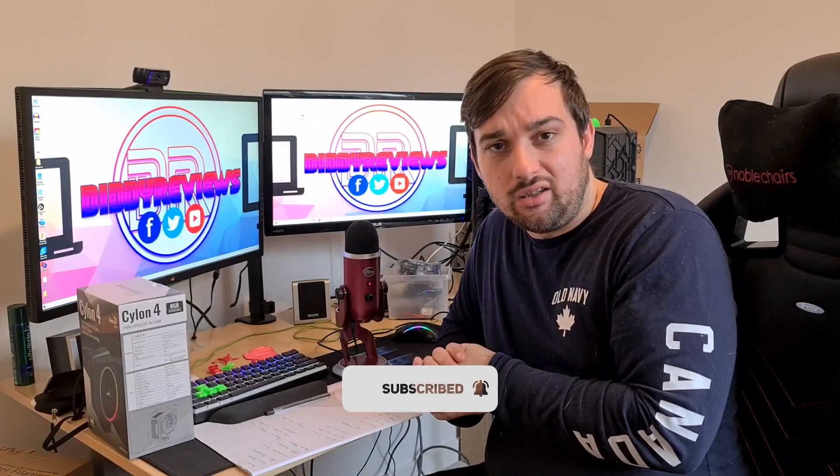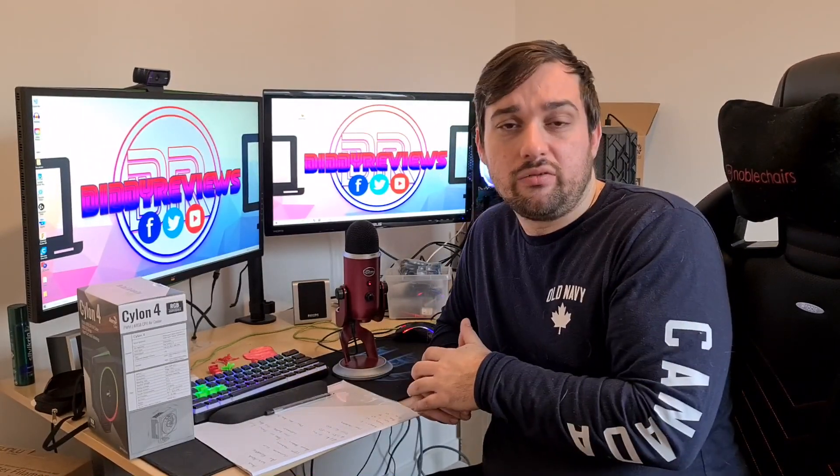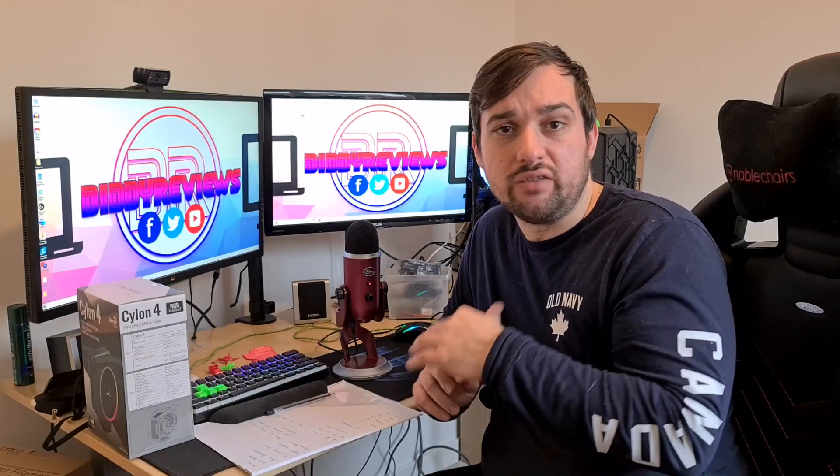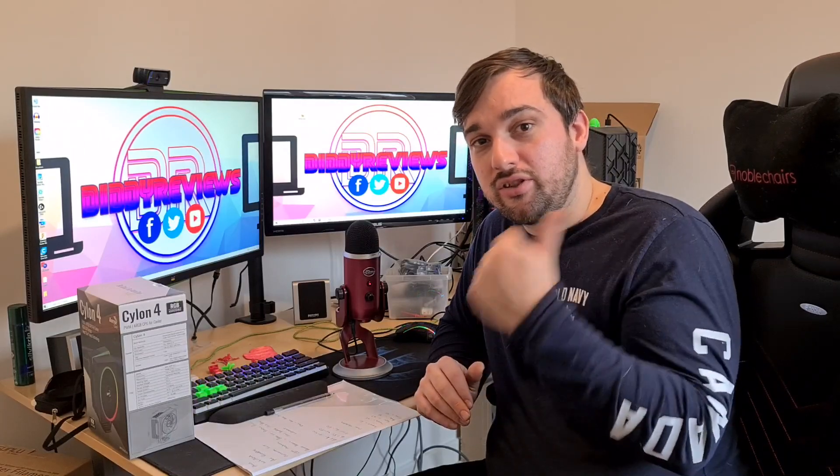Anyway guys, I hope you liked that video and enjoyed hearing about the Cylon 4 and what it can do. I'll leave a link in the description below to where you can buy it, and also a link to Aerocool's website if you want to read more about it. I'll see you in the next video — cheers guys!